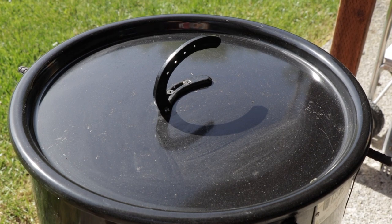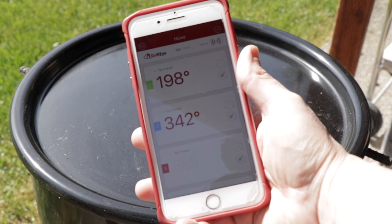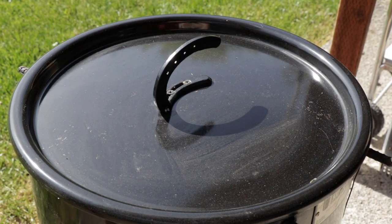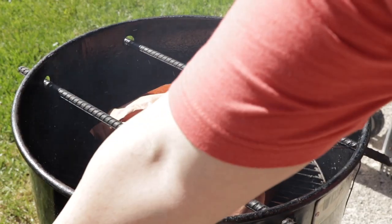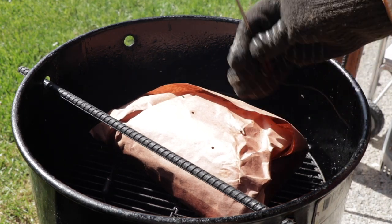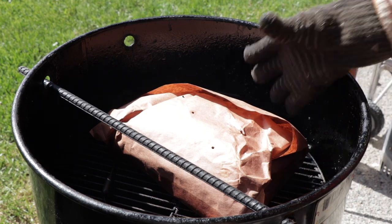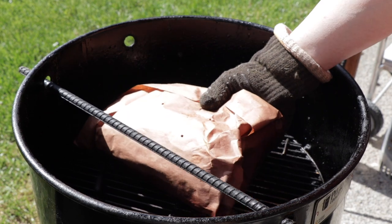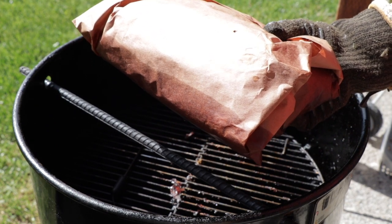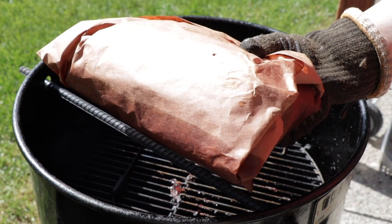We're right at the six hour mark. The shoulder's sitting at 198 degrees. You can see the barrel's running a little bit hotter now — it's 340 degrees. It's been running that ever since I took it off and put it in the butcher paper, because we had that lid off for quite a while and basically heated it up. Which is okay because it can speed the cook up. Now all I need to do is just get this sucker out of here. I'm just going to take it and let it rest for about 15-20 minutes — not going to put it in a cooler for an hour or anything like that. We're just gonna let it rest and we'll get into it.